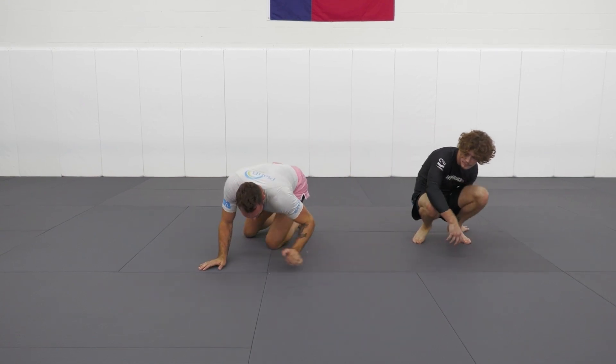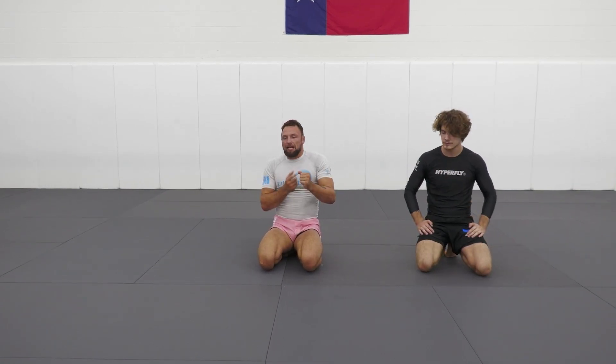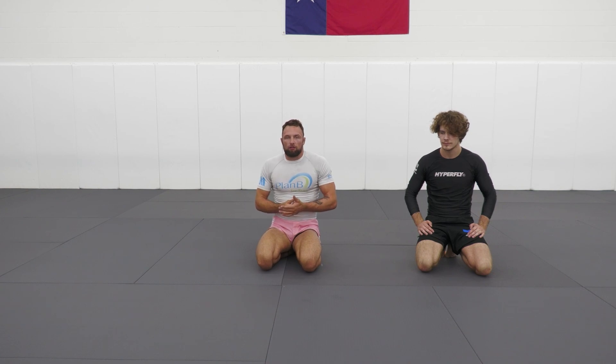So just a simple, super simple one: throw the reap, catch the heel, expose the heel, keeps the toes trapped. As they turn, we keep our knees pointed up. We can apply a very quick break. Obviously, be careful here — it comes up very tight.